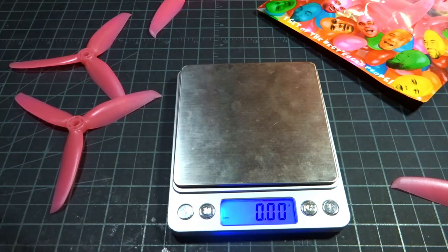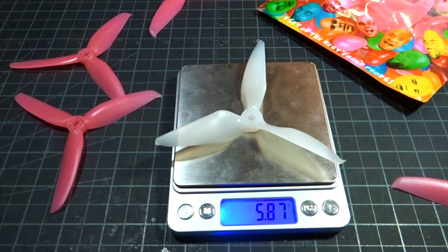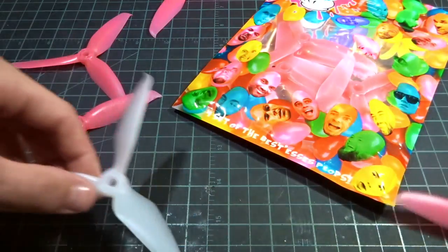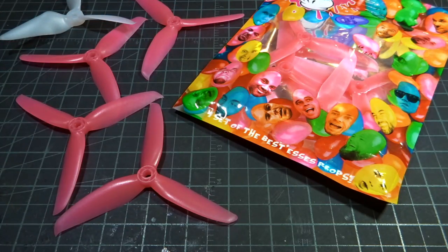The props I fly now are the Gemfan Flash 5149 — I believe those are about 4.9 grams, so a little bit lighter. The original RaceCraft was 5.87 grams, so that was definitely a very meaty prop. So that's a quick intro — let's put them on a quad, take them outside, and see how they fly.